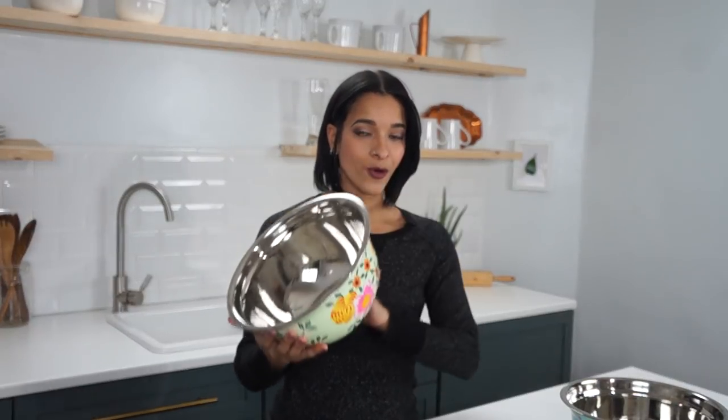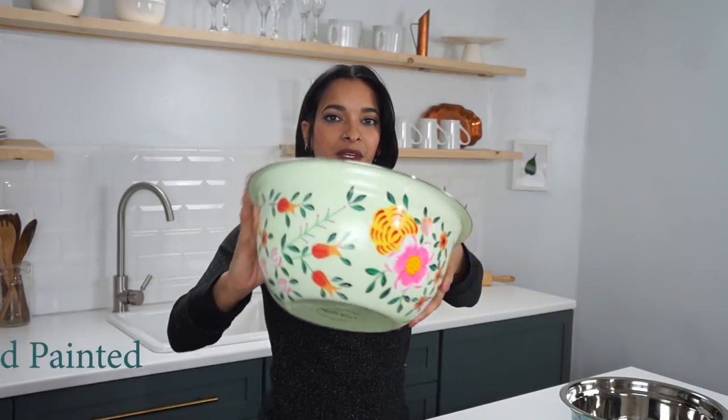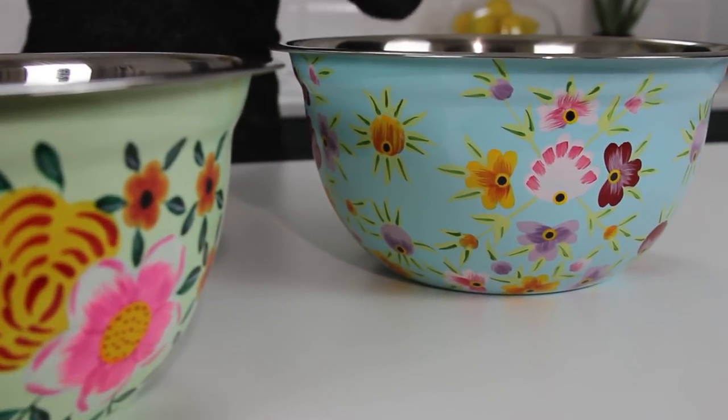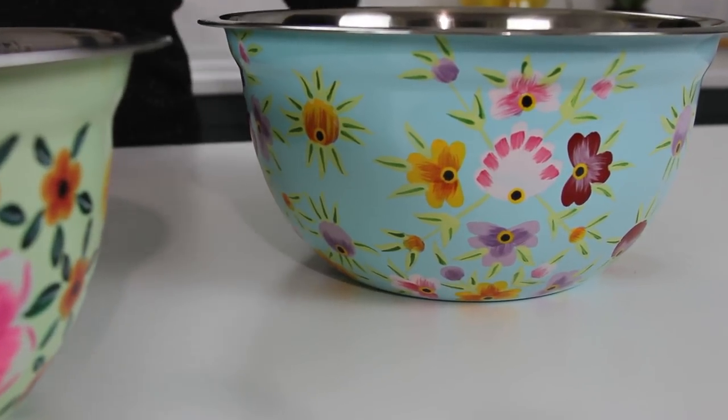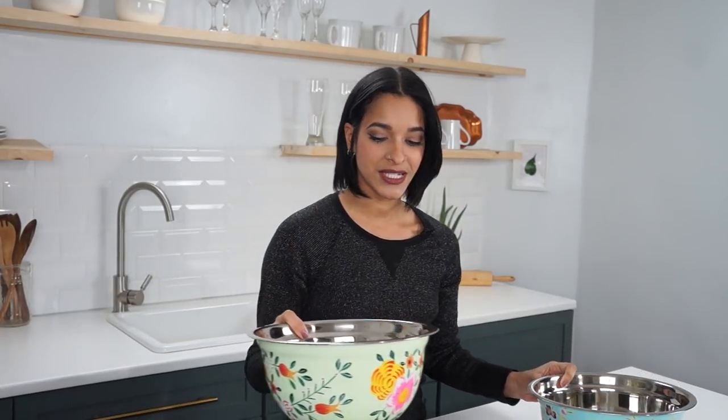Quickly, I wanted to show you guys — this video is sponsored today by Spice Home Decor. These are beautiful handmade bowls, super pretty and crafted so beautifully. I will link their website down below where you can find yourself some of these bowls. They come in green, blue, and also yellow. So check them out if you're interested. And let's get veggie!